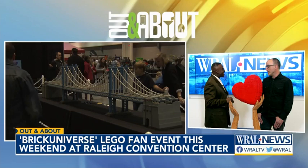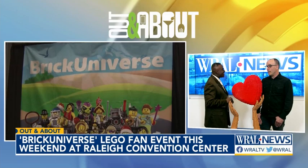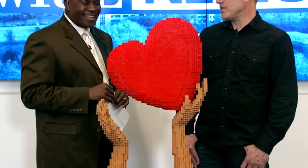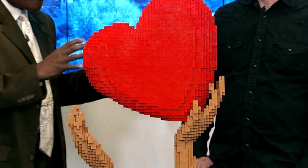Inspiration really comes from everywhere. I have a whole series of New York City structures and buildings because I'm originally from New York. I'll be displaying some of them this weekend at Brick Universe. And then this piece was actually inspired after going to the theater with my wife in San Diego. On the walk home, this piece just came into my mind based on a word in a song — one of the musical numbers.